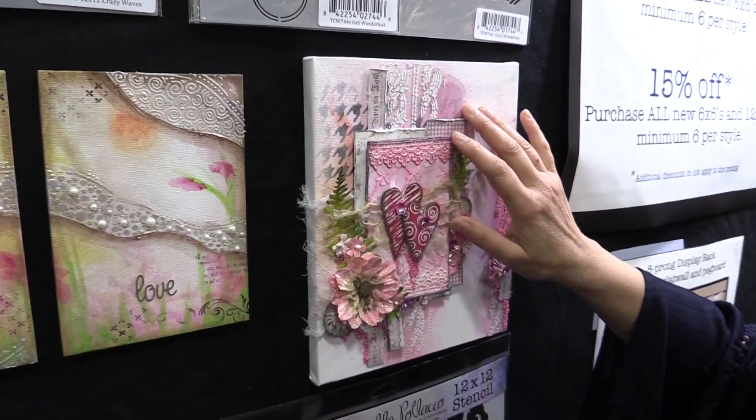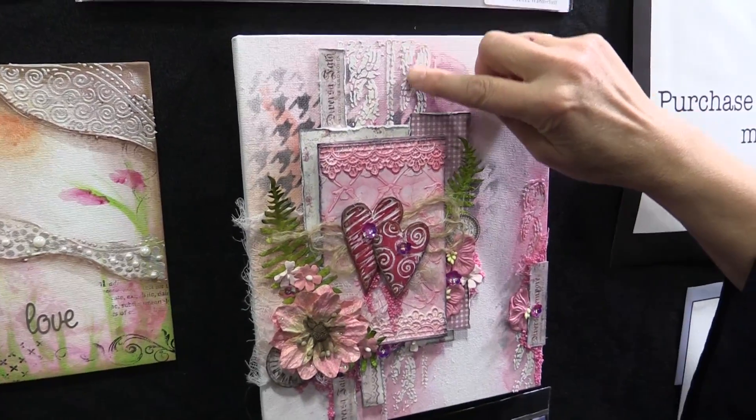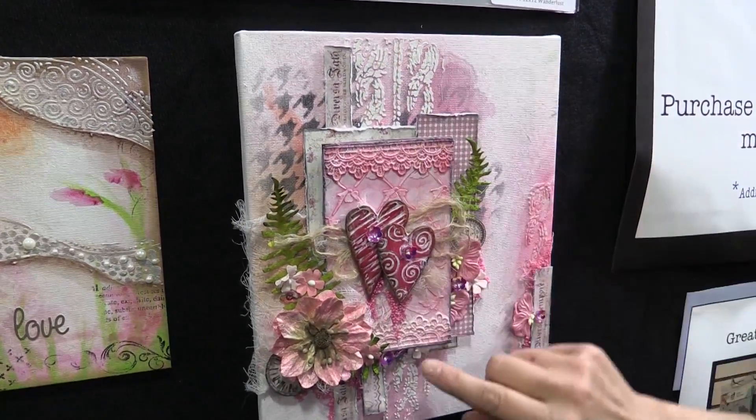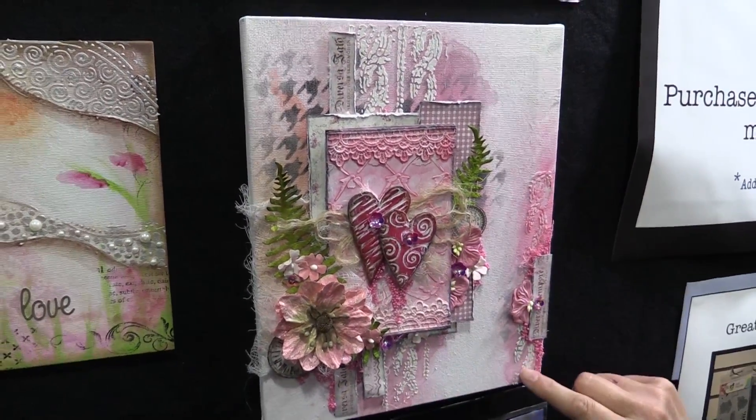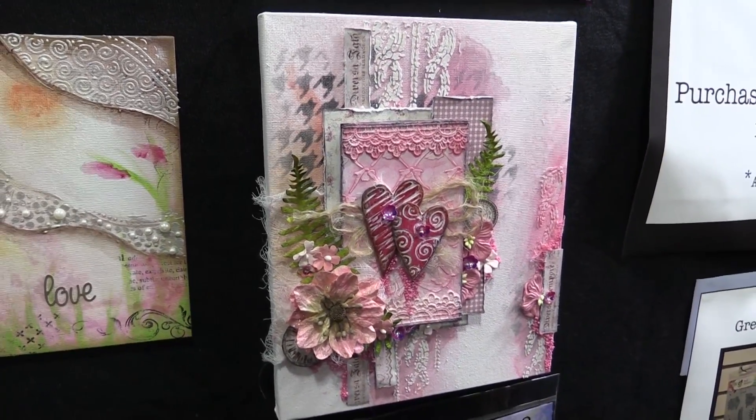Here she used her tufted stencil. You can kind of see it looks like cable from yarn. How amazing is that? Only Gabrielle — she's amazing. We love her and I know you're going to love her stencils.